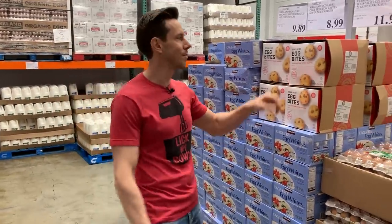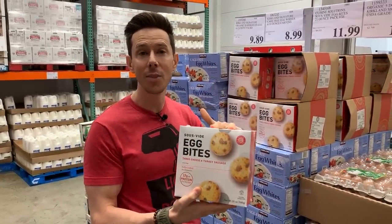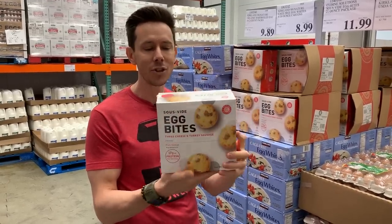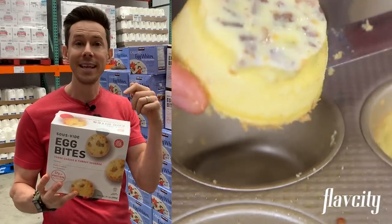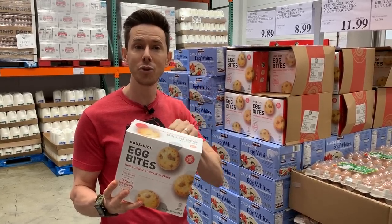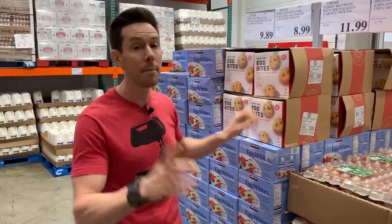Here's a really interesting item — sous vide egg bites. It's a great idea for a healthy breakfast on the go, a take on the Starbucks sous vide egg bites which are like $4.79 for two. The problem is, just like the Starbucks ingredients, these are not good either — there's a really long ingredient list including natural flavorings, tons of preservatives, and potato starch. You're much better off making the Flav City sous vide egg bites — I'll put the recipe below. It's keto, cleaner, and comes out to about $1.27 for a two-bite serving.